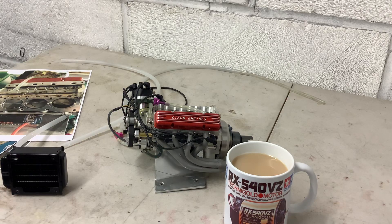Hi guys, hope you're all well. I decided, after watching quite a few videos, that I was going to buy a System V8 engine to go into my Italian Aquarama boat, because I didn't have any luck with electric and stuff like that.